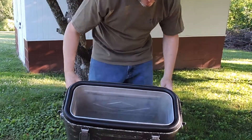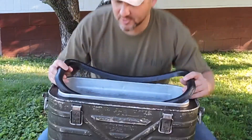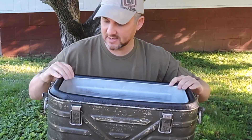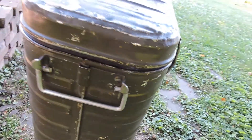It's got a gasket on it that's removable to clean. You can remove the gasket to clean it, which I've already done, and I cleaned the inside. It's aluminum lined.